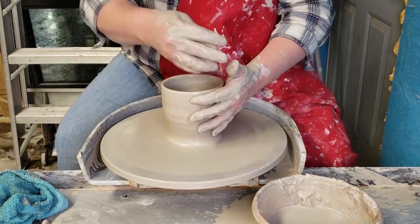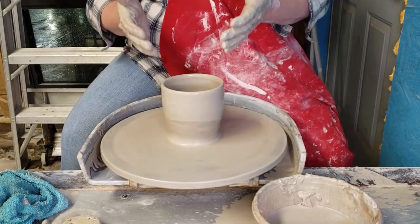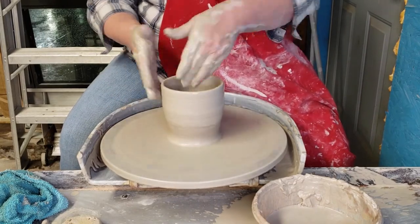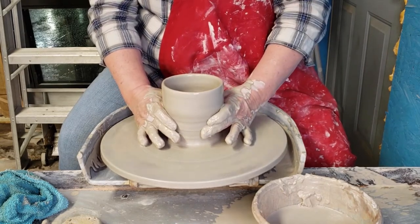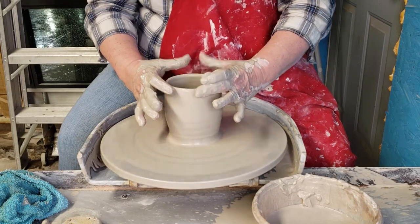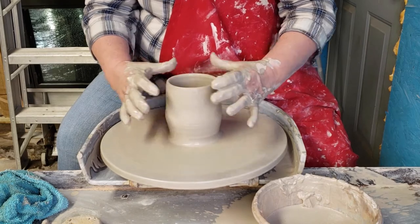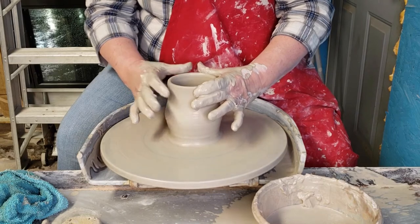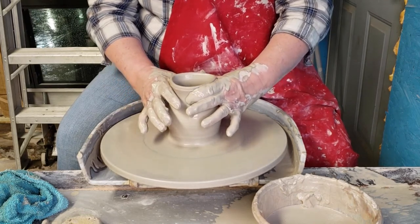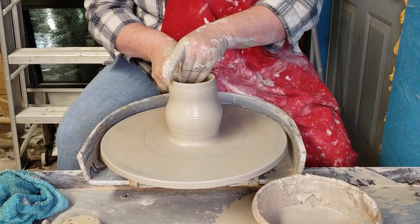Now, to shape the piece, if you want to bring it in we do something called collaring. This is the only exception to having both hands on the outside instead of one inside and one outside. You want to get as much surface area touching as possible and slowly bring the clay in. If you go too fast and squeeze too hard it'll buckle, so go in slowly. As you bring it in the clay thickens, so you can bring it in far enough to go back and pull again.